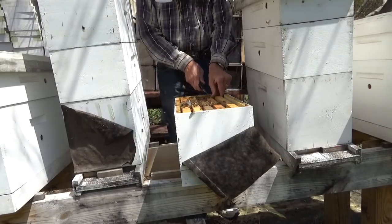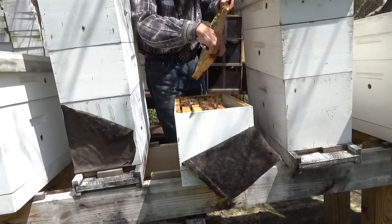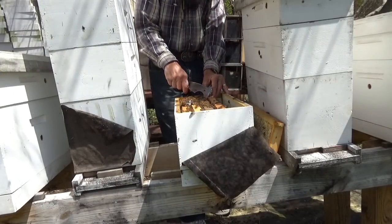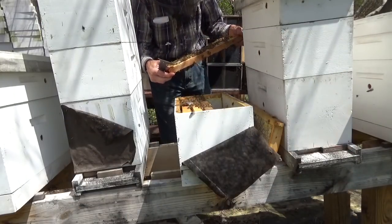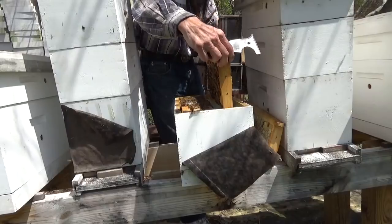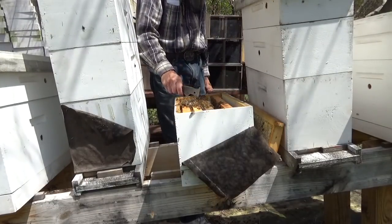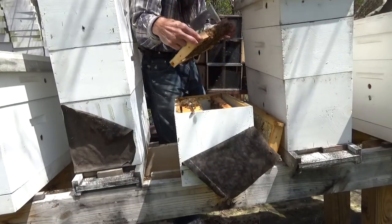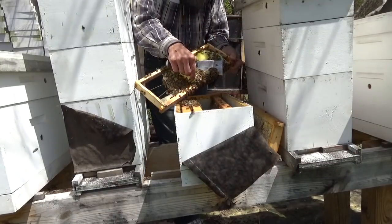I know most of you are probably getting three-pound packages — these were all just two-pound packages for myself. You'll notice we're using a lot of smoke; I don't usually use much smoke. She's got it laid up pretty good. I'm thinking maybe we will wait another week before we give her any more comb — it's still supposed to be a little cool. They're trying to draw some burr comb here, and that's telling me they're wanting a little space.